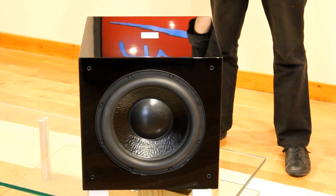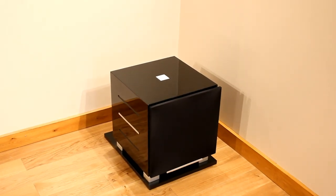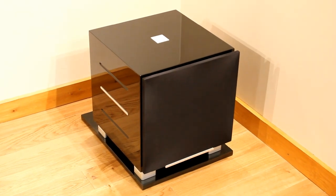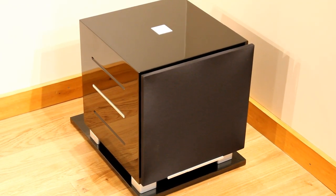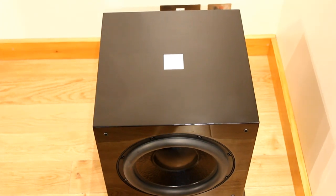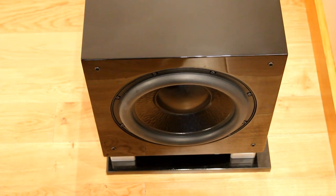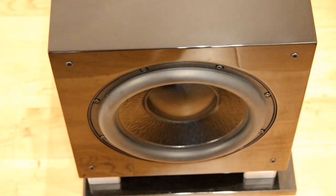The R528 is the biggest sub on top of the new R series range, effectively replacing the popular R505. It's powered by a 500 watt digital amplifier and utilises a 12 inch ultra long throw front firing drive unit, along with a further 12 inch downward firing carbon fibre passive radiator. It weighs 26.3 kilos with a variable crossover of 32 hertz to 100 hertz.